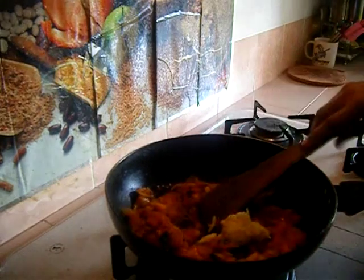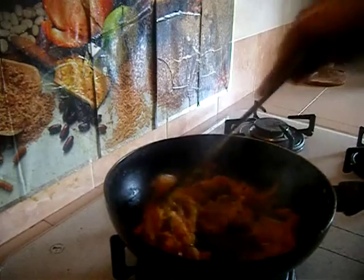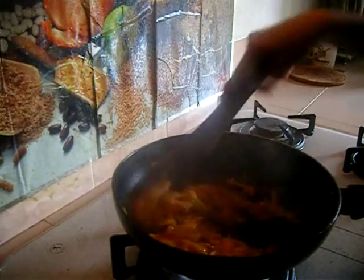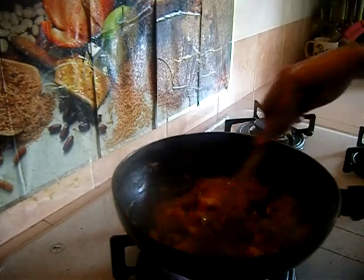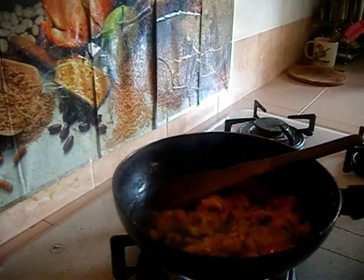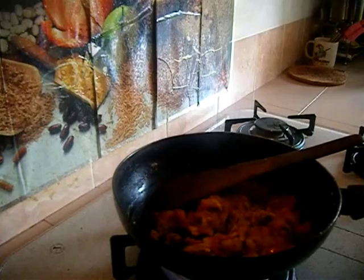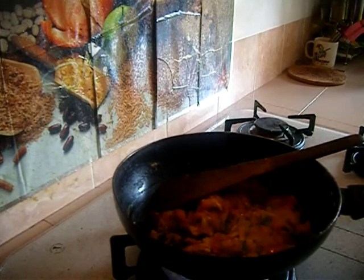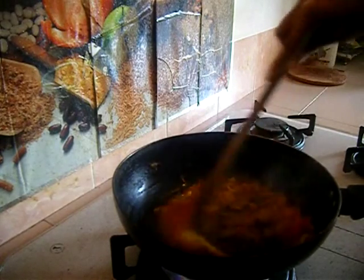Now the tomatoes are cooked fine, so add the ginger and garlic paste and cook for three to four minutes until the raw flavor goes away. While the ginger and garlic are cooking, you can make a fine powder out of the roasted chana dal, cinnamon, and cloves — make sure it is a very nice fine powder.